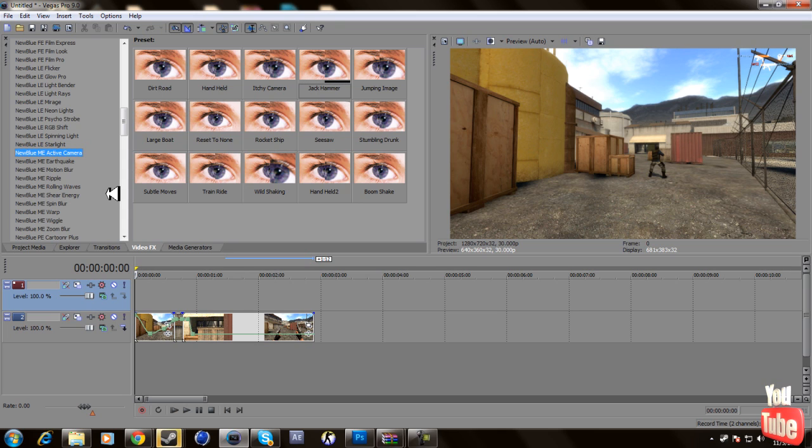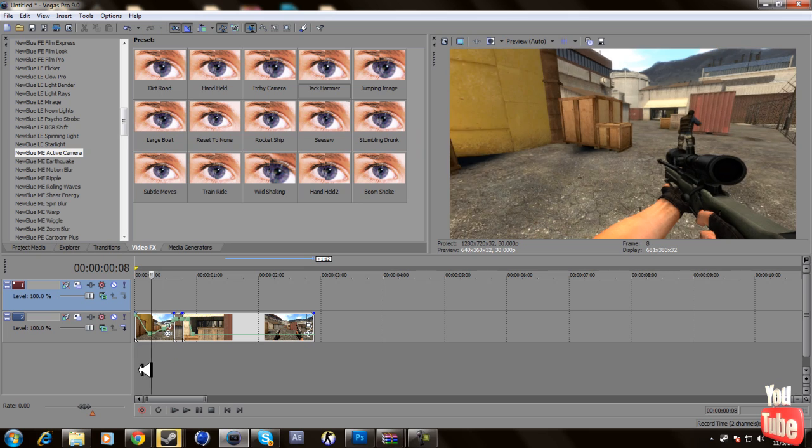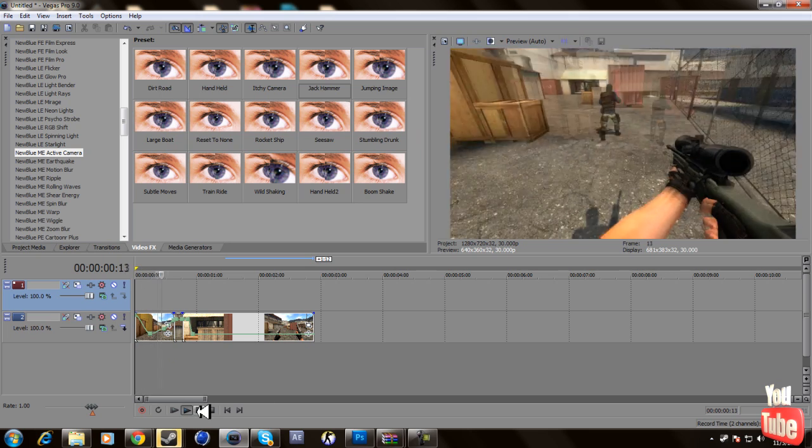I'll put a link to the Pirate Bay or similar sites where you can download it from different places. You can type it in and get it for free. The only thing you need is NewBlue Motion Effects and it's real simple and easy to do. I made a little short clip of someone shooting.